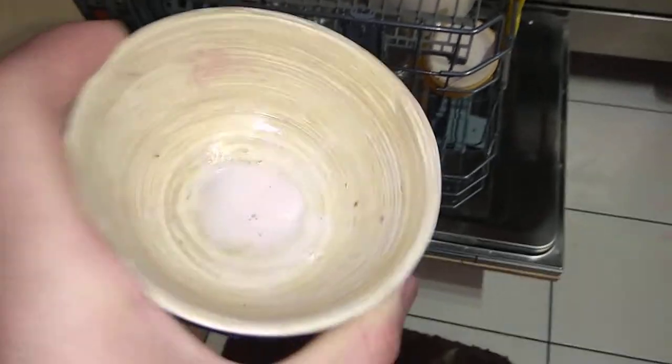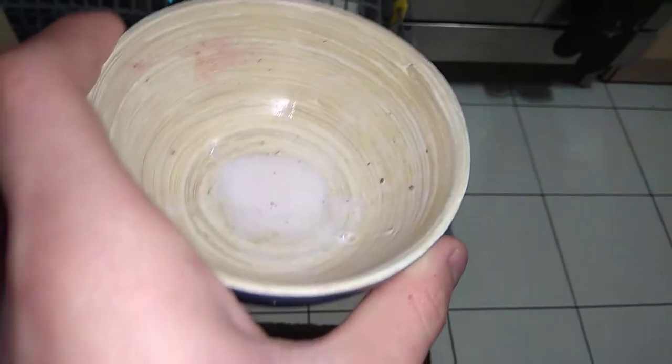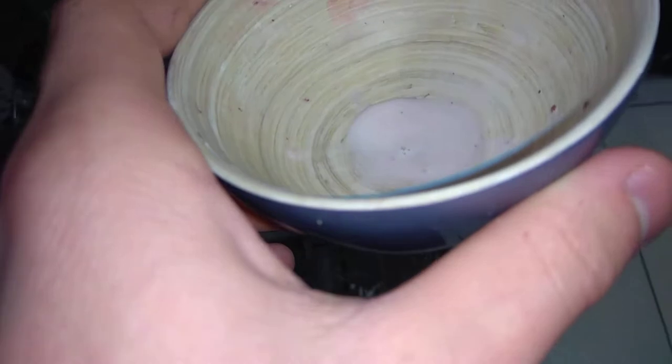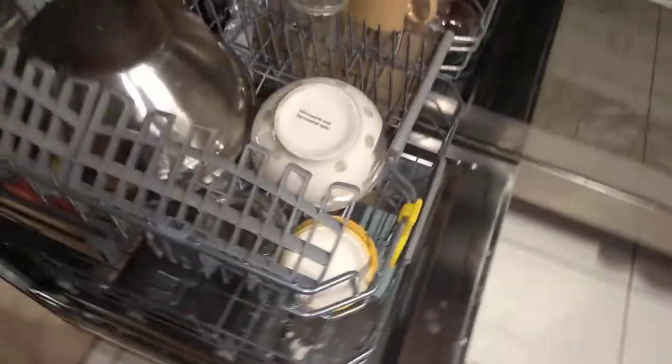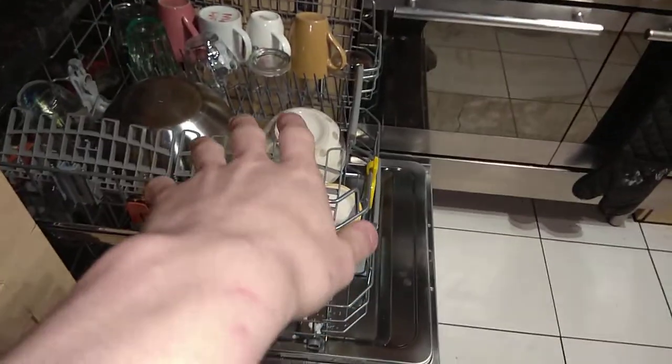Make sure that your products are dishwasher safe. Take this wooden dessert bowl — this cannot go in the dishwasher. The dishwasher will actually damage the bowl and cause it to crack, which can be a very bad thing, especially if you enjoy using these kinds of materials. Just don't put them in the dishwasher — I've seen it happen before and the results aren't very good.